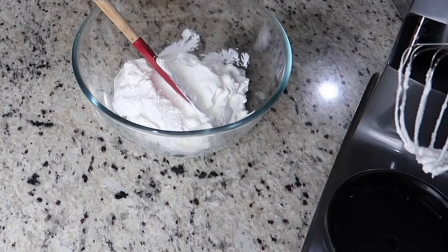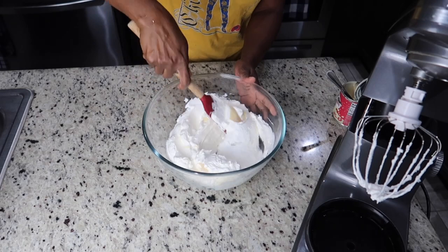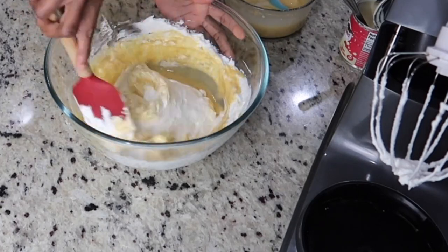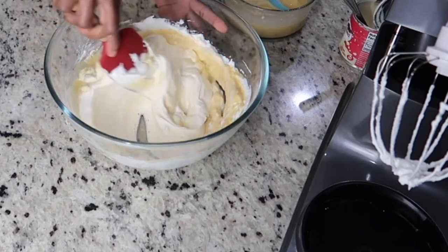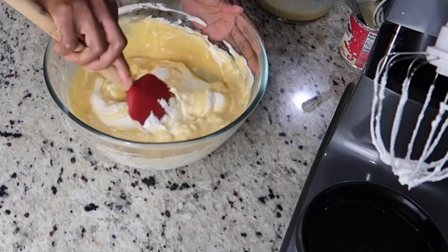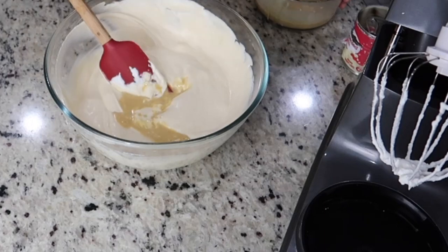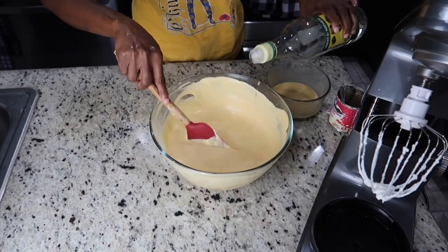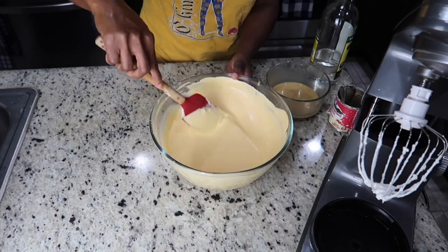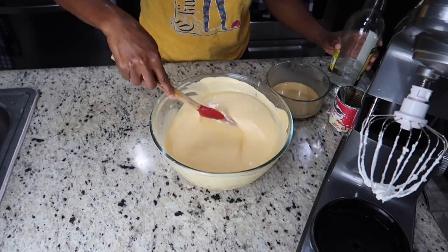I'm going to mix in my sweetener, which is condensed milk, along with the egg milk mixture. And since this is eggnog ice cream, I'll add a little bit of rum — not too much. Or if you want to go hard, you can add a little more. I'm going to put this in the freezer.